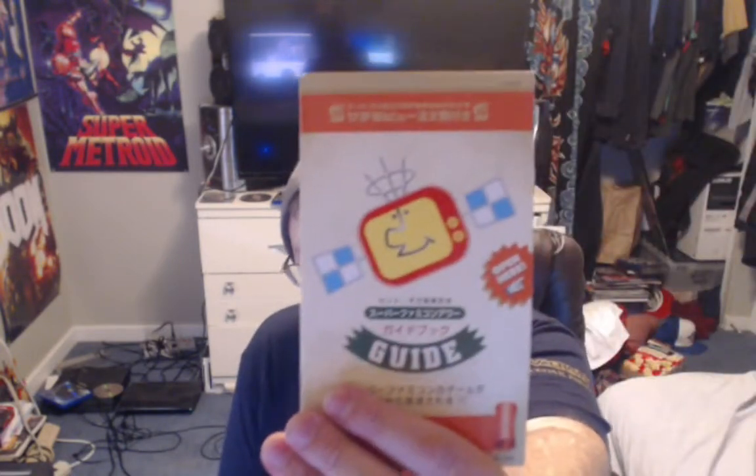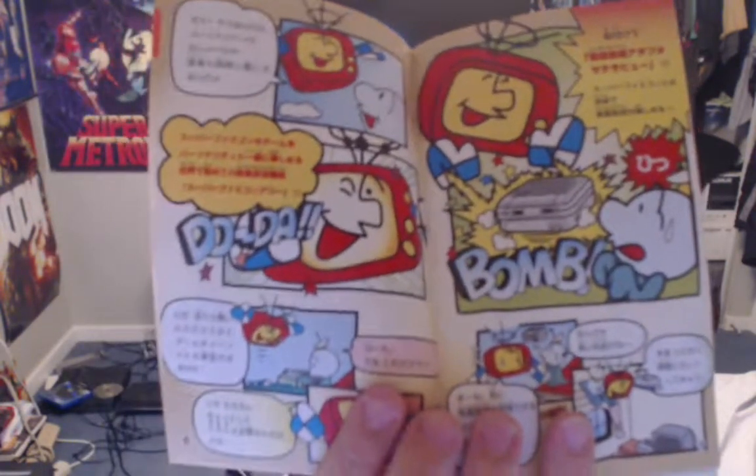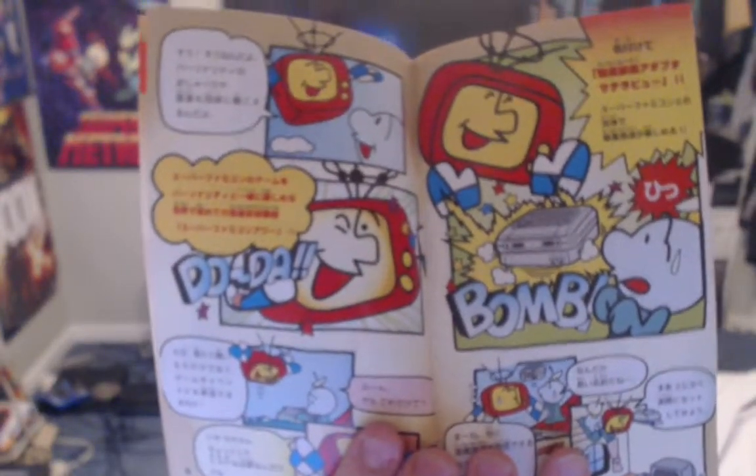Oh nice! So this comes with this little guidebook here. I don't actually know what this is — I think this is just a guide, a Nintendo guide for something or other. Not sure, if anyone actually knows what this is let me know, but it looks pretty interesting. It's a bunch of literature — I think it's a guide to your Super Famicom.